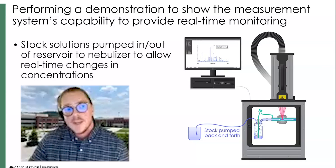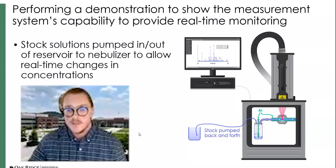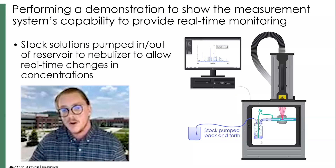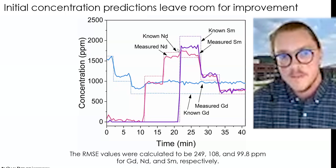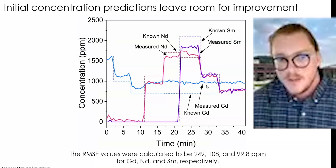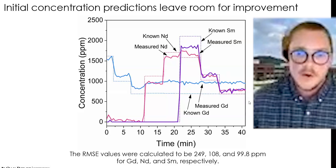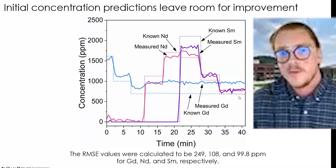Building a calibration model is one thing, but what we really wanted to show is how our sensor could be used in a real-time test. We have our measurement system in our laser enclosure and can pump stock solutions back and forth to change the concentration in our liquid reservoir in real time. The dashed lines are based on ICP grab samples, and the solid lines are our model predictions. Things don't look as good as expected off the bat — especially with gadolinium, there is a big discrepancy in a large region. So we had to step back and ask, even though our validation samples look good, is there any other way we can enhance the predictive capabilities?